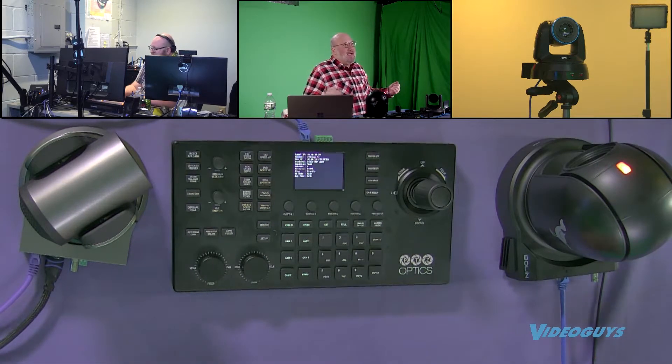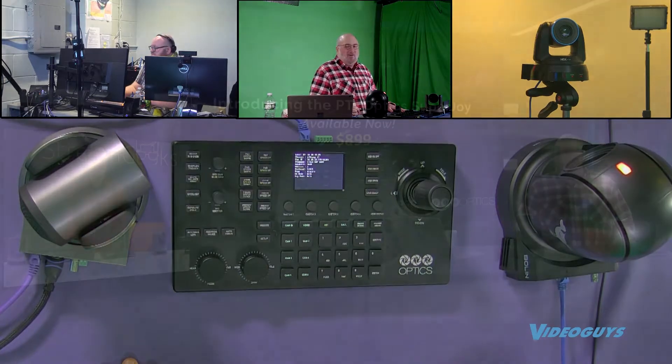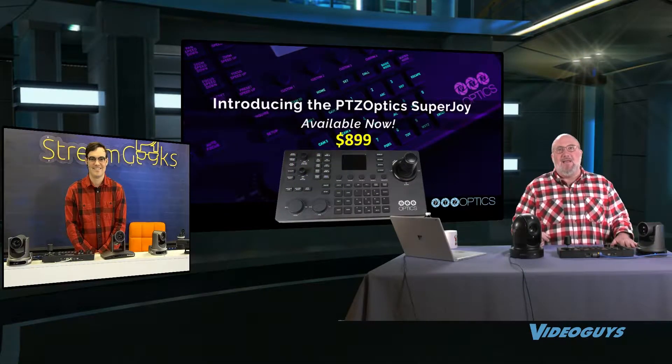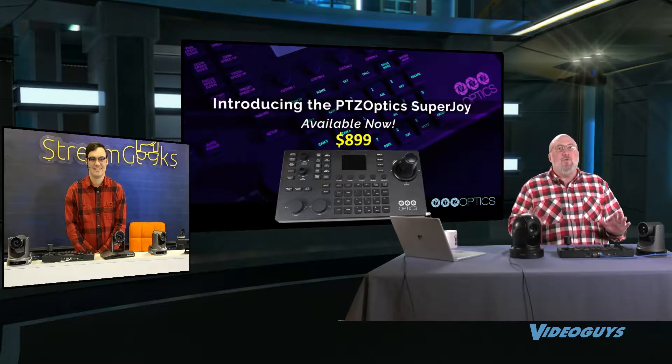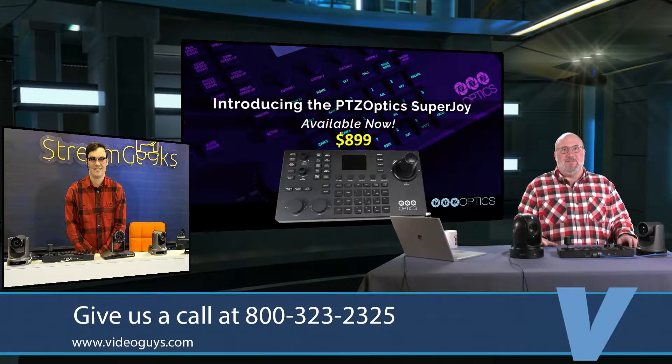It could be the same cameras — you can mix and match. If we had a Panasonic camera in here, it would be working in here too. This is an amazing product, Paul. Kudos to you guys at $8.99. I am just blown away. Now, what I do want to stress is I have barely touched the feature set of this thing.